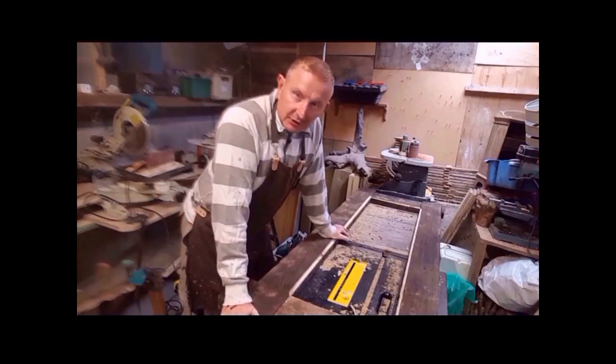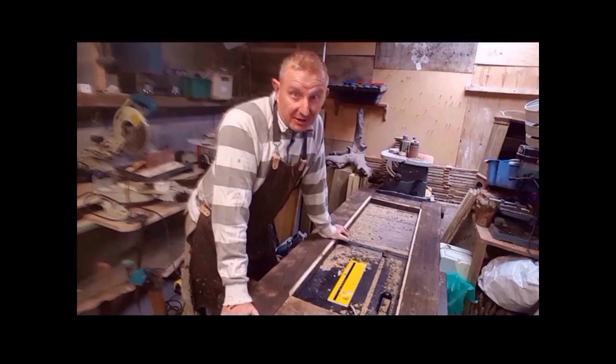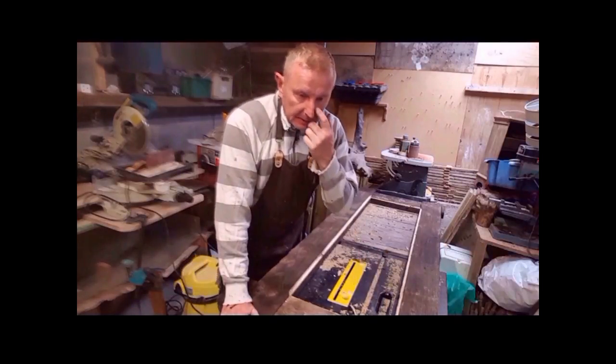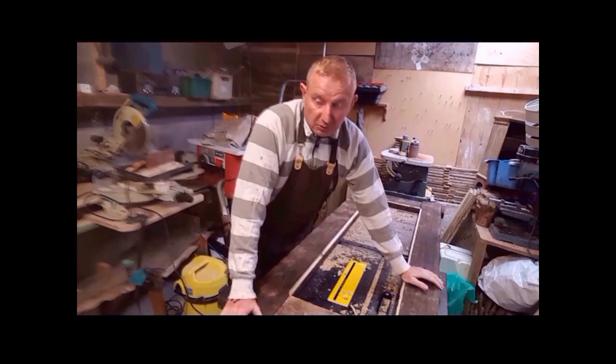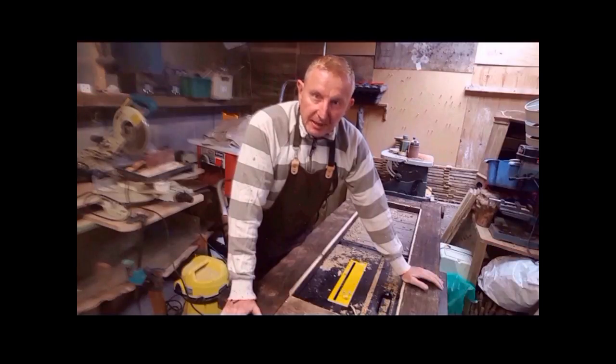The Shou Sugi Ban has worked a treat, no problem with that. The problem is my measuring. I was going to do a frame around the mirror that I've already got. The mirror has got holes where it's been pinned onto a wall. Two inches in from the outside, the mirror measures 24 inches and I was going to come in 2 inches with the frame.